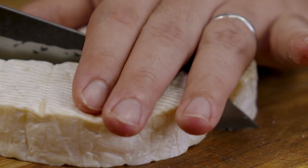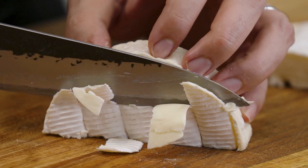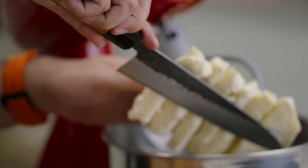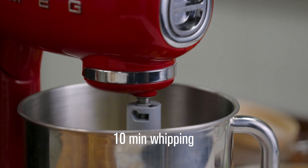First thing we do is remove the rind from all three. Put it on its side where you cut it and remove as little as you can. If you didn't know, Emborg French Brie actually comes from the heart of France. Then we're just going to add this to the mixer with the paddle attachment.